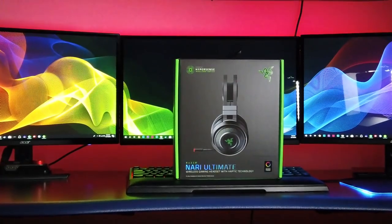Welcome back to a brand new video. Today we're taking a look at a pair of gaming headsets that's probably one of the most requested on this channel — the Razer Nari Ultimate.